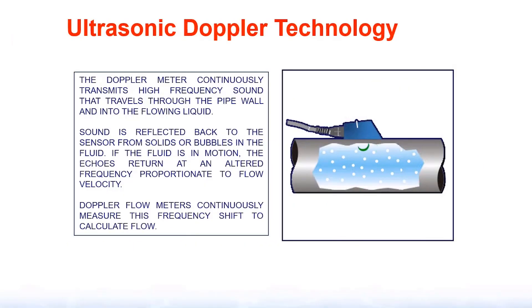The ultrasonic Doppler needs suspended solids or turbulence to make it work. It transmits a frequency into the pipe and needs to reflect off a suspended particle or turbulence to work. If it doesn't have anything to reflect off of, you will get no indication of flow.